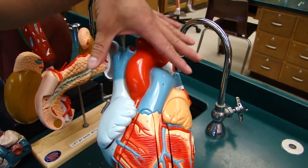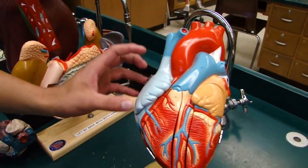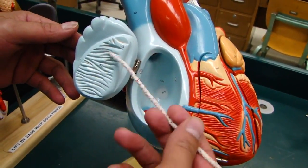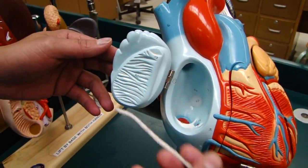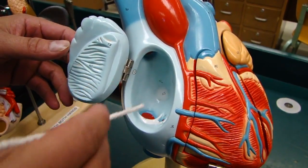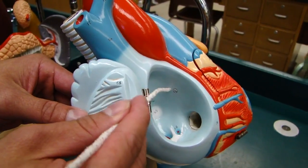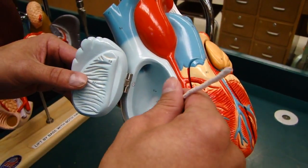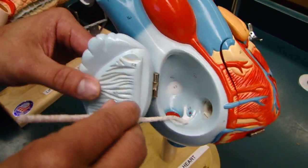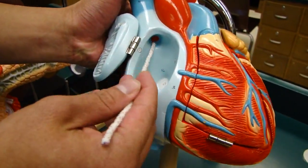The base is where we have the major blood vessels that go in and out of the heart. From here we've got the right atrium, which has the pectinate muscles on the wall. In there we have the fossa ovalis. And over there is the SA node. And down there is the opening of the inferior vena cava, the opening of the coronary sinus, and the opening of the superior vena cava.